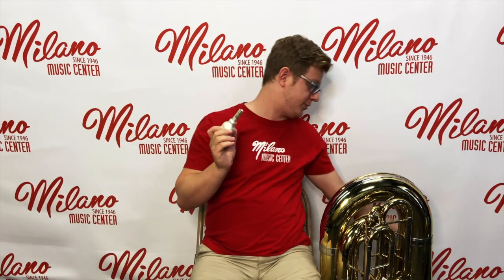Next we have our mouthpiece. The mouthpiece consists of a rim, a cup, and a shank. The shank of the mouthpiece is what goes into the receiver of the tuba. We want approximately a 50-50 split on the placement of the mouthpiece on your lips, though you may find more success placing slightly more on top. The upper lip is largely the lip that vibrates in the mouthpiece.